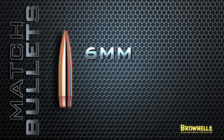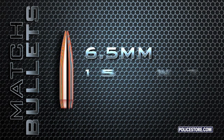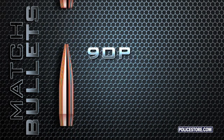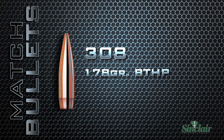New additions to the Hornady Match bullet line include the 6mm 105-grain boat tail hollow point with 530 BC, the 6.5mm 140-grain boat tail hollow point with 580 BC, the 7mm 162-grain boat tail hollow point with 610 BC, and the .308 178-grain boat tail hollow point with 530 BC, optimized for the 308 Winchester chamber.